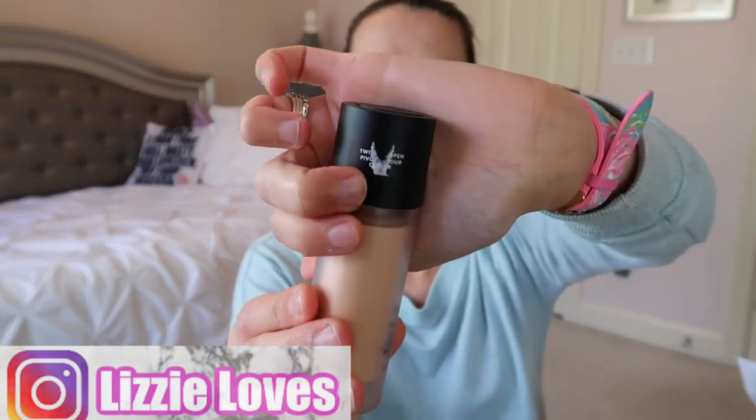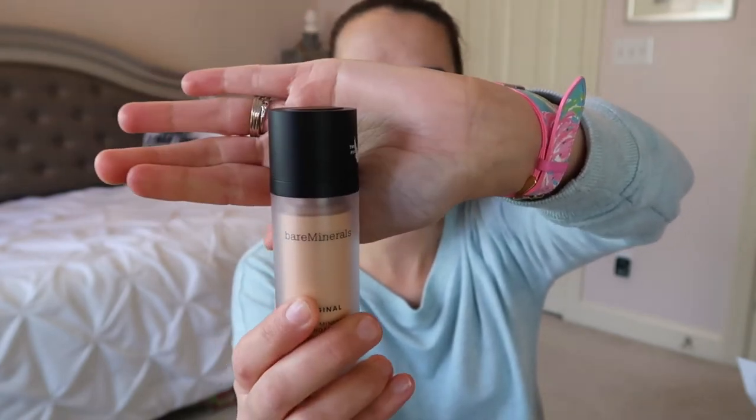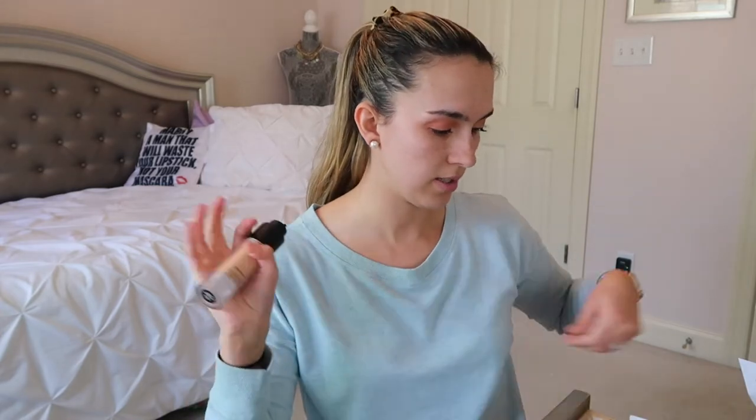I'll just shake this up a bit and take the little tag off. I did receive this product for free through Influenster — it's a free program where you fill out surveys and every now and then they send you products to try. When you twist it, the pump comes right up, and you can twist it back down and the pump goes down. I really like that packaging.